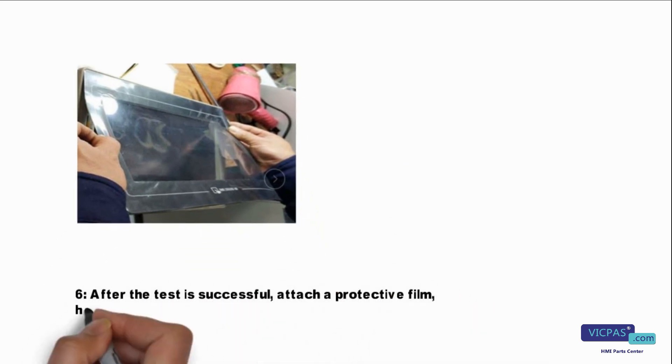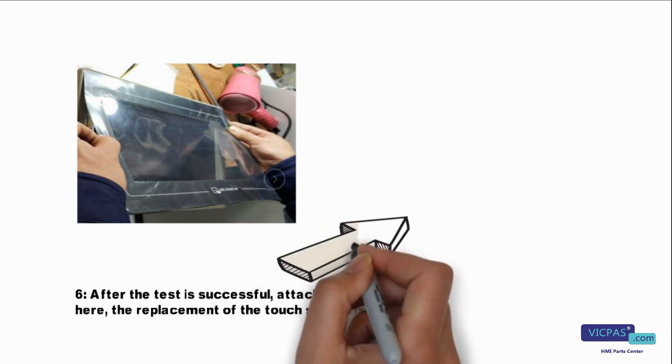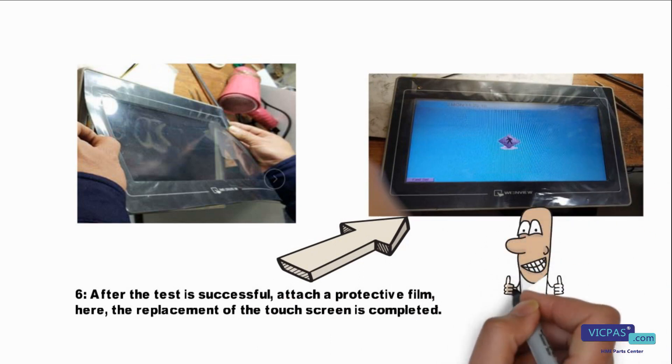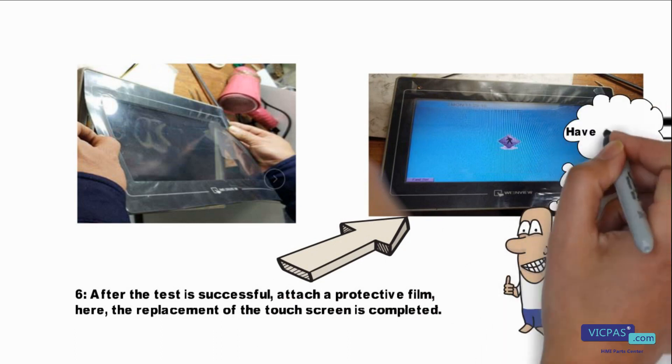Finally, after the test is successful, attach a protective film. The replacement of the touch screen is now completed. Have you got it?